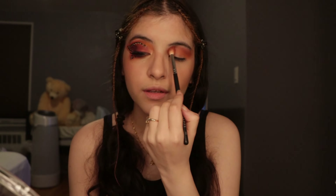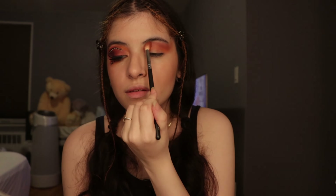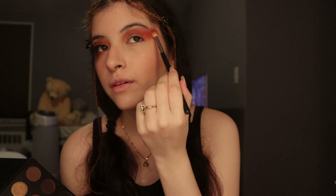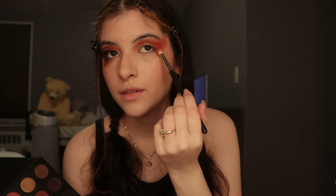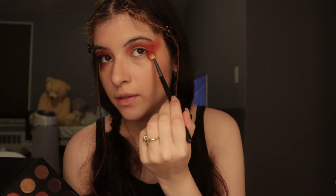You do want to bring it out all the way to the corner over here because the eyeliner will go all the way there. I'm going to take this color right here — the one next to the orange — just to define a little bit more color towards the outer edge. Don't worry if you get it under your eye because you are going to bring it down as well.